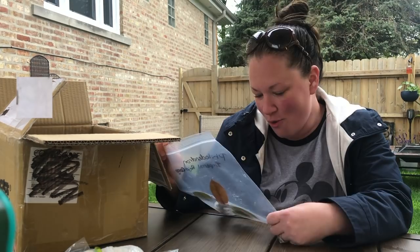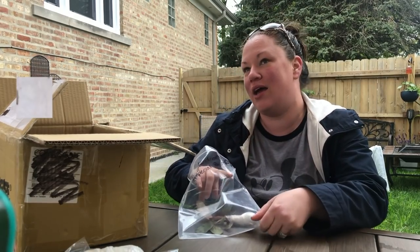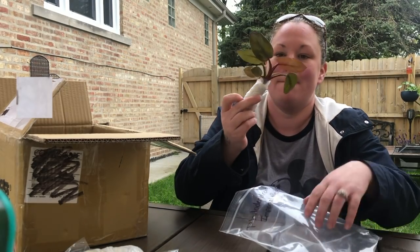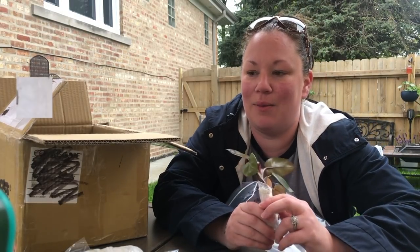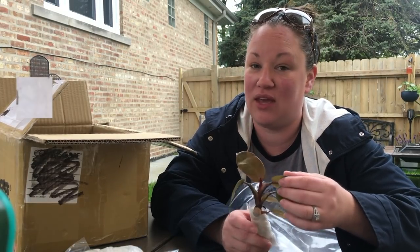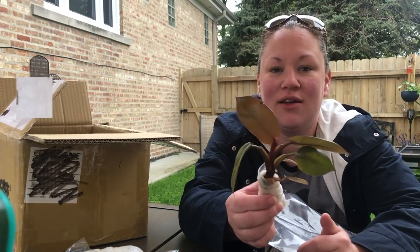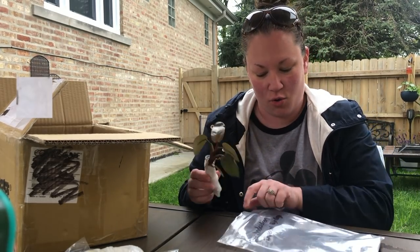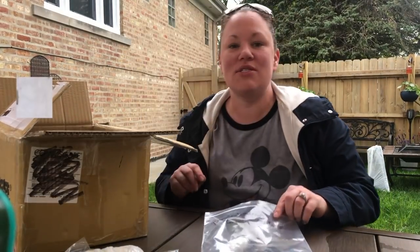Rojo Congo! Oh my gosh, I pass these in Home Depot all the time and always go back and think 'should I?' but I never brought myself to get one — and I've wanted one. Look at how cute, it's a little baby cutting. I like tiny plants as opposed to big plants. There's even a new little baby leaf growing. Philodendron Rojo Congo — let me know if I'm saying that right!